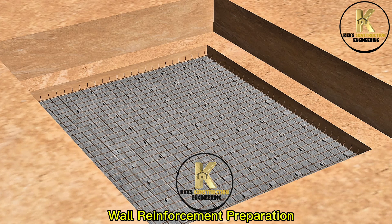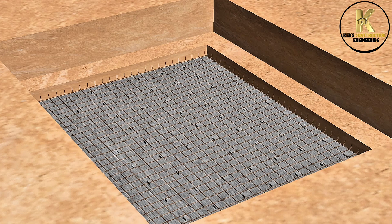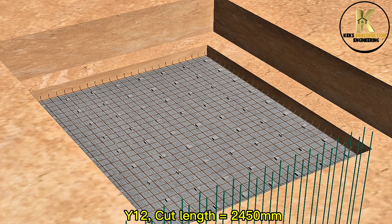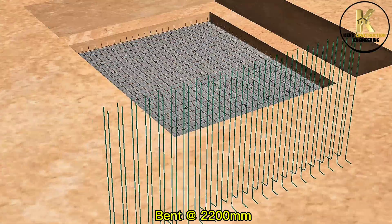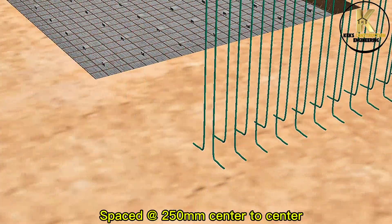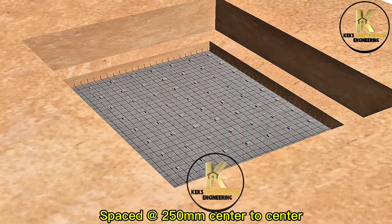Wall reinforcement preparation. Y12 cut length equals 1,000 for 150mm, bent at 2,000 to 100mm, spaced at 250mm center to center.